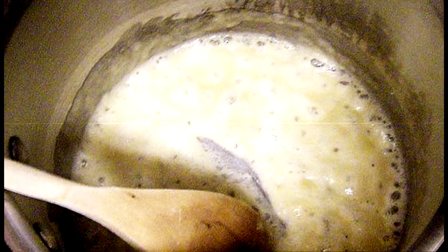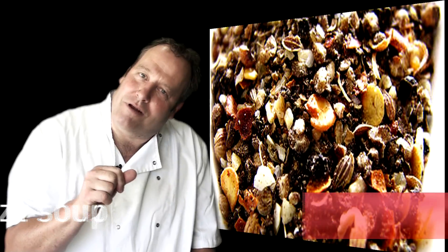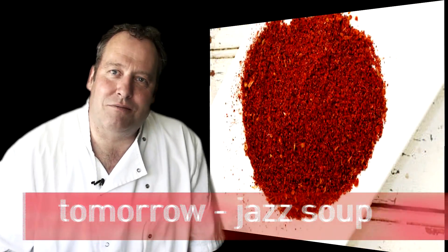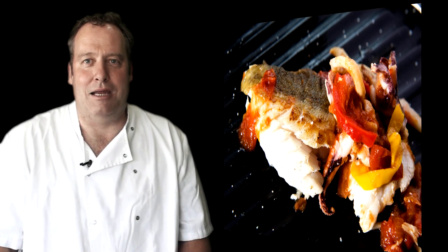Pour the soup into that, about 50/50, and again allow it to thicken. Season it with a little bit of pepper if you like pepper, or a bit of chili if you like some chili. Then serve on your fish straight out of the oven. Yum!